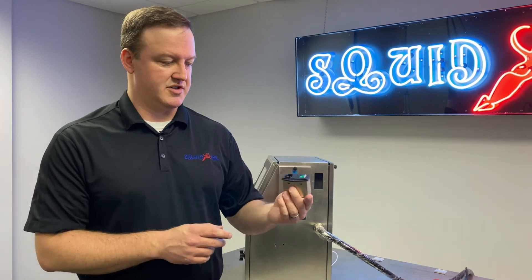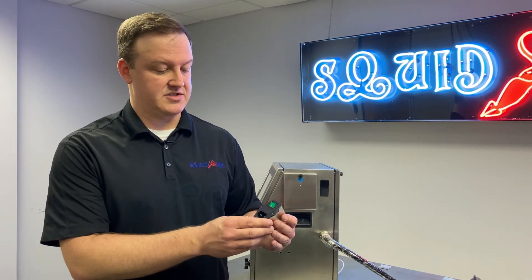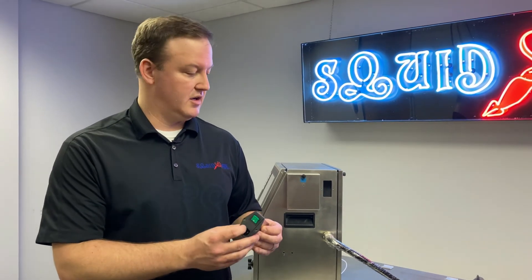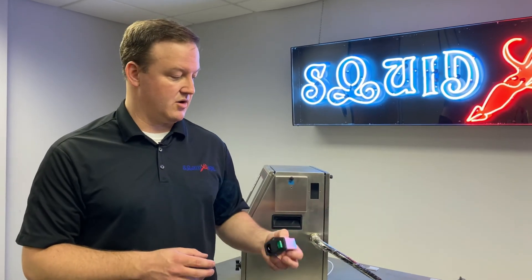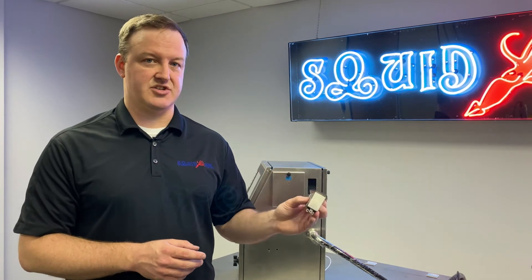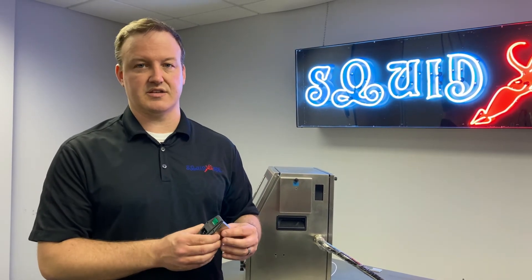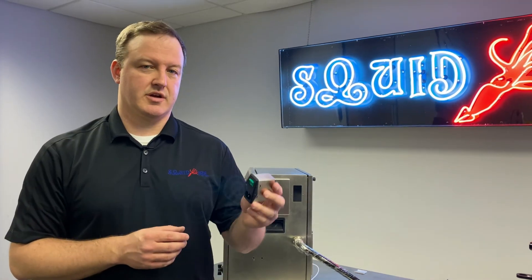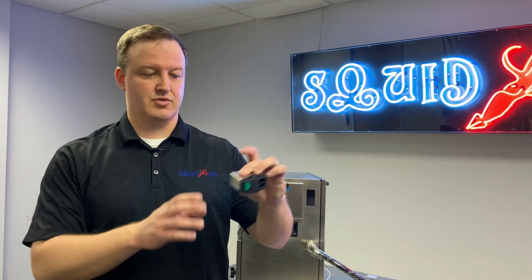What we're trying to do at this point is test the contacts inside the switch. We're going to meter this out and make sure we've got continuity on our contacts. When we flip it on, if we're not seeing anything and it's still showing as open, it's possible the contacts inside are bad — maybe debris or dust over time has gotten inside, dirtied up the contacts, and we're just not getting a good connection. If that's an issue, we would replace the switch. The Squid Ink part number for this complete assembly is 2006603.